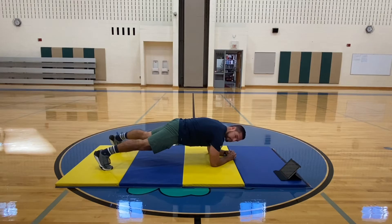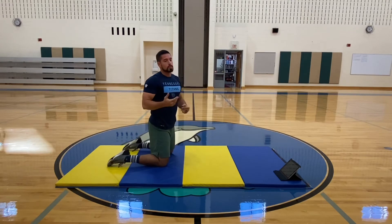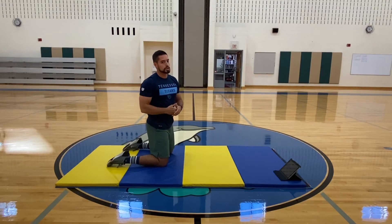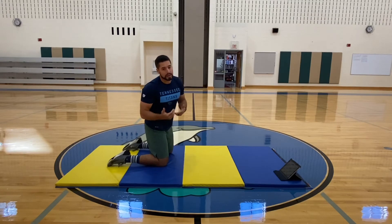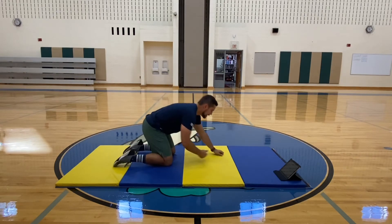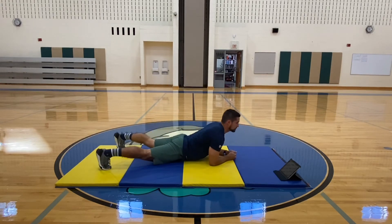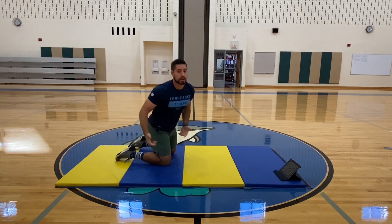We're going to hold this position for as long as we can, for up to three minutes. Once we get into that plank position, we're going to start our timer. The highest score you can get is three minutes. But once we drop out of our plank position, or once our back starts to sag and looks like this, or we start looking like this, that's when our time ends.